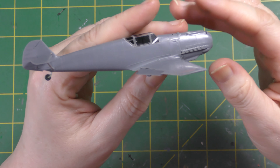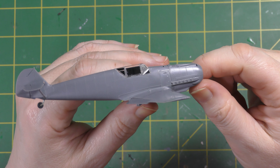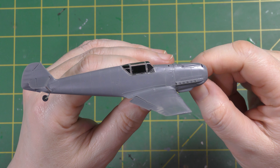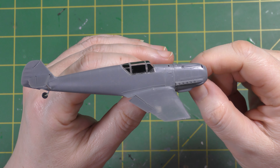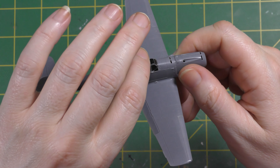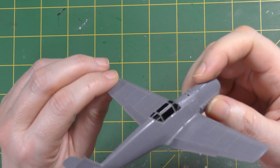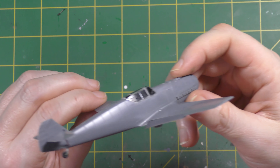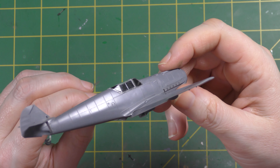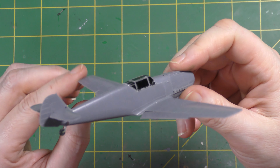I like to do that because every single time I glue a canopy in place before painting I end up with either overspray inside it or statically charged particles stuck to the inside of the canopy, and it irritates the life out of me. So I try to leave some kind of access. Those are done — I've masked them with bare metal foil, which I like to use for masking canopies because it's so much easier to see the frames to cut them out than it is with Tamiya tape, especially on something so small.